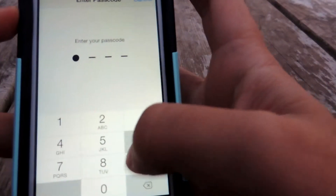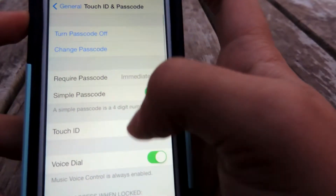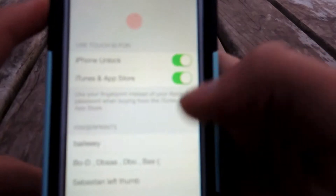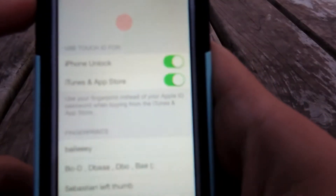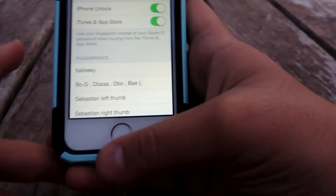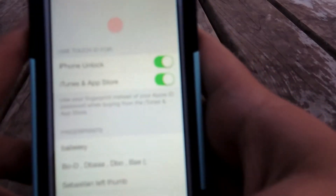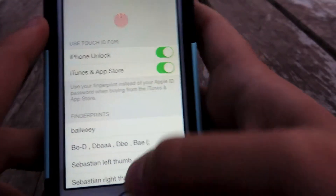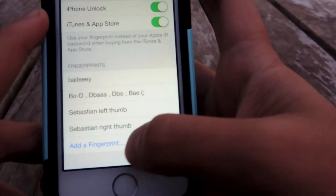The iTunes and App Store option means that when you buy something in the iTunes or App Store, you can just use your fingerprint — easy as that — and it will buy or download whatever you want.